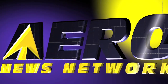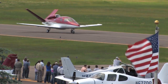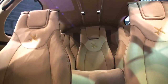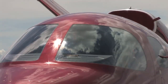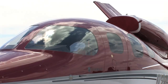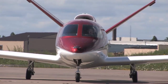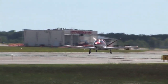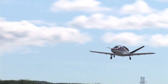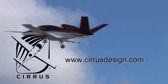Aero TV is brought to you by Cirrus Design. The Vision SJ50 Single Engine Personal Jet offers exceptional fuel efficiency, flexible seating for up to seven, advanced avionics, and all the Cirrus safety features you expect, including the Cirrus Airframe Parachute System. With its V-tail design, the Cirrus Vision is technologically advanced, yet engineered to be simple to fly, to allow owner-pilots more lifestyle pursuits than any other personal aircraft. Learn more about the Vision SJ50 at CirrusDesign.com.